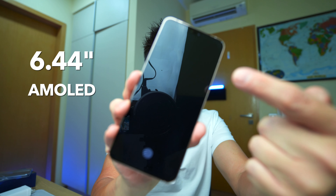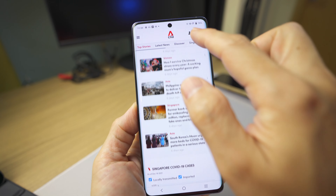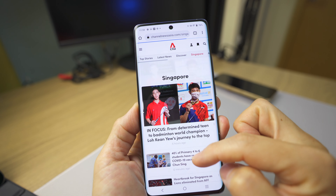On the front you have a 6.44 inch AMOLED screen with a 90Hz refresh rate. It's not like the higher-end X70 Pro which has 120Hz or other flagship phones with high refresh rates, but in general use I don't think it's much of a problem. Coming in at around 500-something in price, I wouldn't be complaining too much — because if you have nothing to compare side by side, it's quite a good screen already.